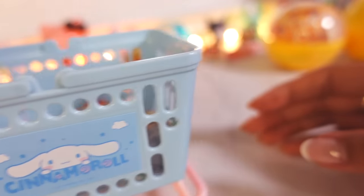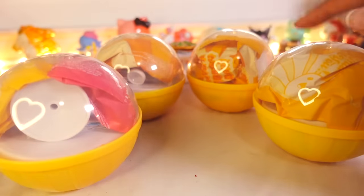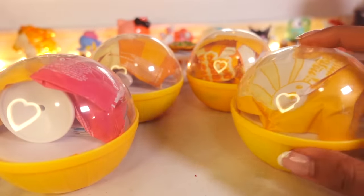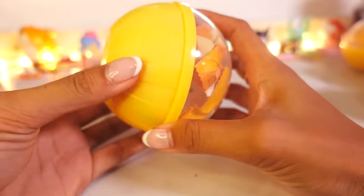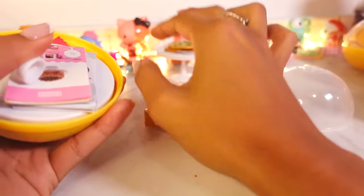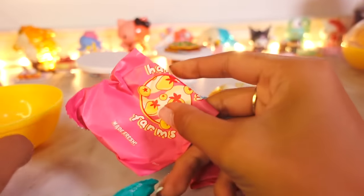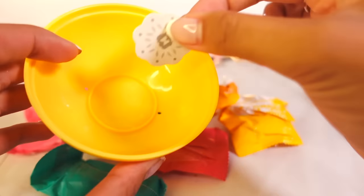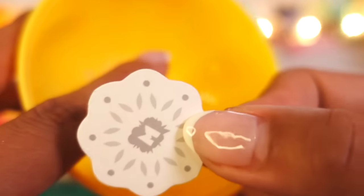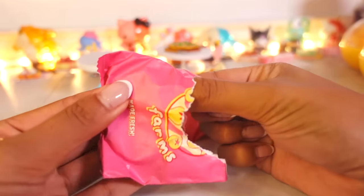Now let's find out which Miniverse we're going to make next. Eenie, meenie, minie, moe — my mother said to pick the very best one and it is you! Second Miniverse of the day. Let's open you up and count — one, two, table, three, four, five, six bags again. But we have something different here — there is a little coaster doily thing. Let's open up bag number one in three, two, one.